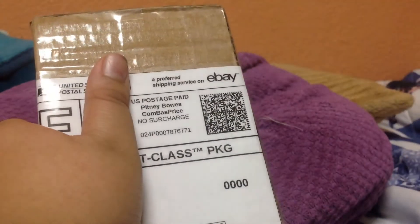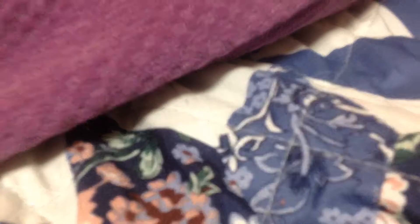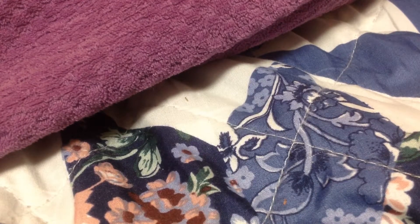Okay, doing the unboxing right here. It needs scissors — damn, okay. I'm so stupid.